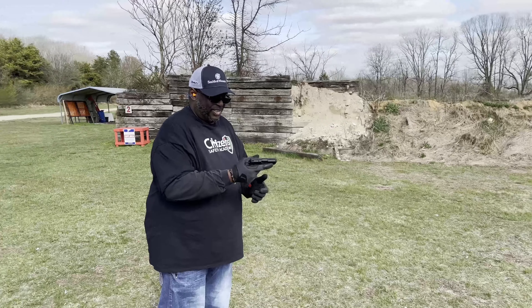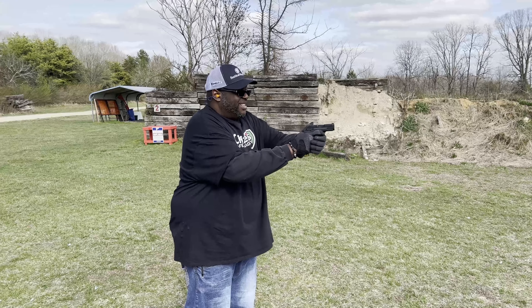Dope little pistol, man. I'll pick another one of these up. I like this little gun.